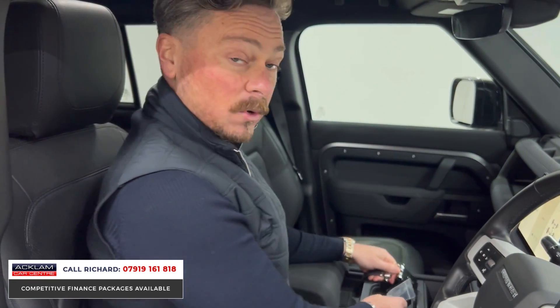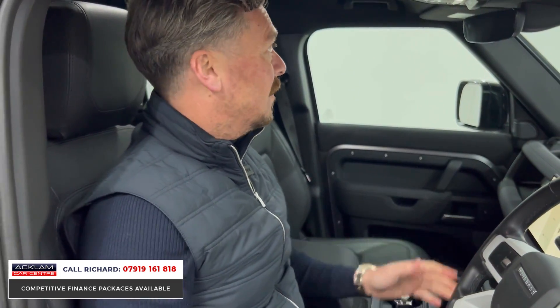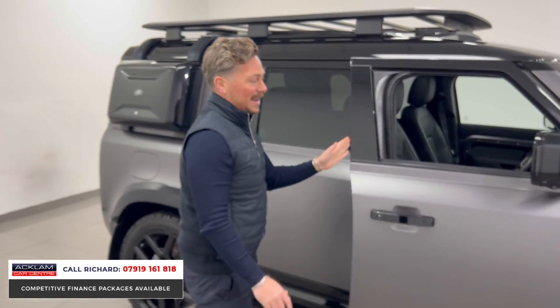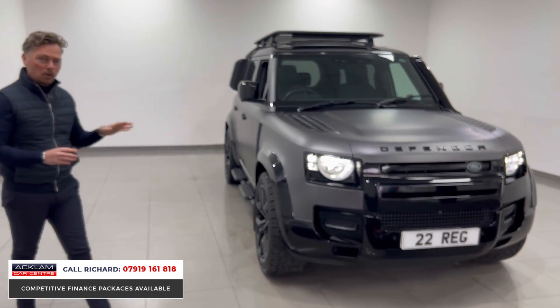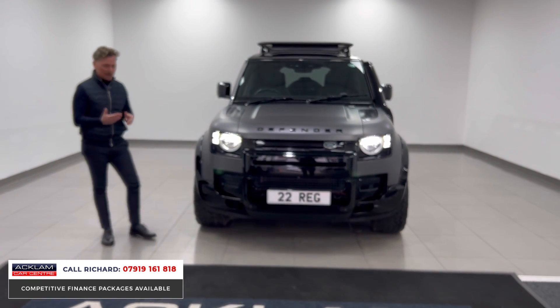This car also comes with two keys and a vehicle tracking device — something you wouldn't have to buy separately. A lot of insurance companies nowadays, especially with Land Rover products, want a tracking device on the car — this one's got one. It also has the glass roof, which looks incredible. It is a ready-to-go style Defender; someone's spent an absolute small fortune making it look like this, and it's ready-made for you.